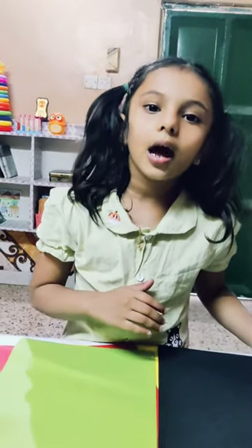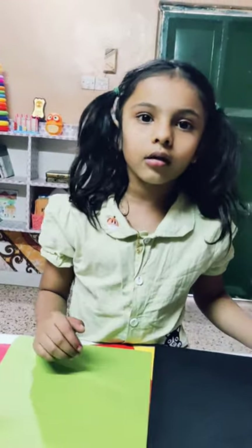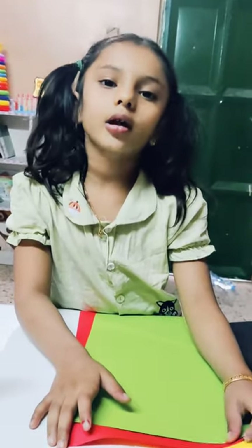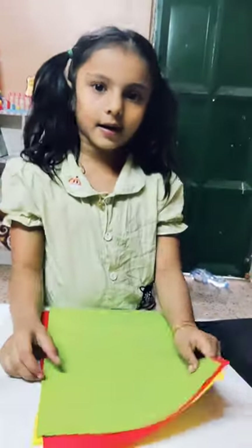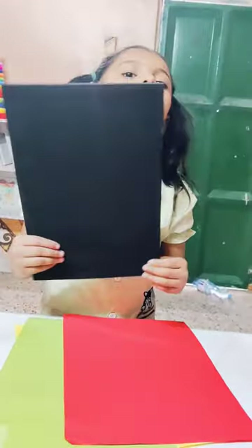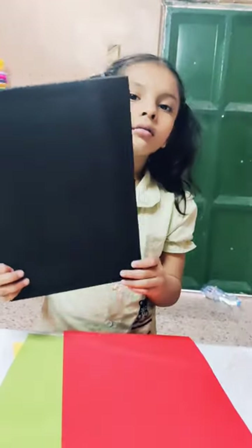Hi, my name is Leah Narayan. Today, I am going to show how to make a traffic light. First, unique and pink color paper. We made yellow. We made black color paper. This is white.